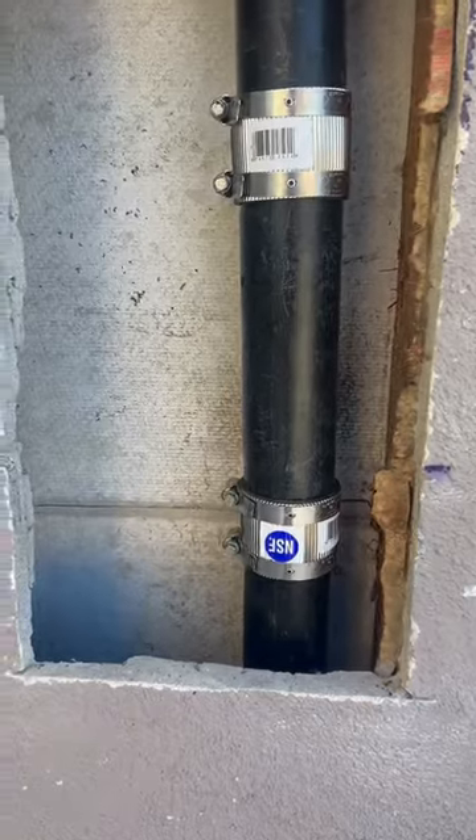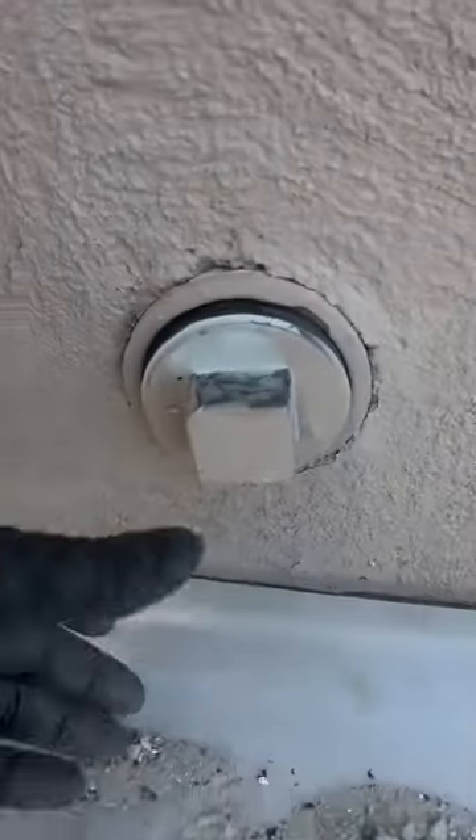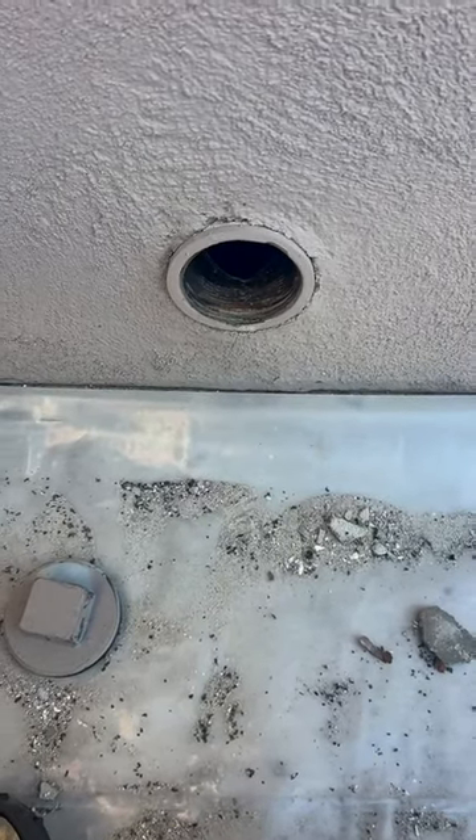We put this pipe back together. Now we're ready for the twins rat vac to suck these sewer rats right out. As you can see, there are some rodent droppings right there, and they even started to chew that area there. So let's set up the rat vac and see if we can suck up some rats.